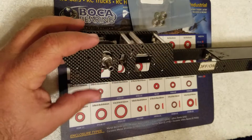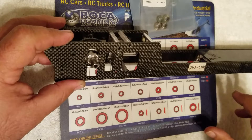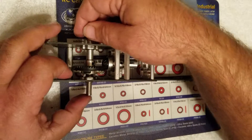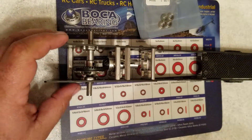I already did most of the steps already. The easiest way to do it is to knock out all the screws on one side. That way you can just open the chassis up. If you want to pull the axle out, you don't want to lose all your shims, and it just makes it a little bit easier to just open the chassis up.